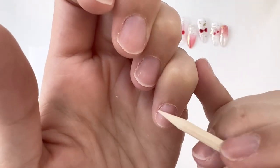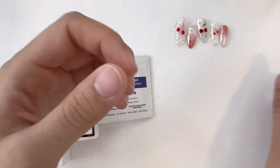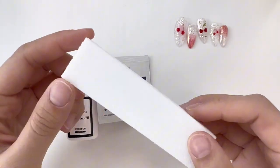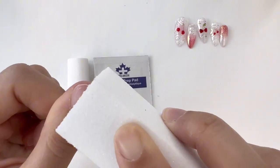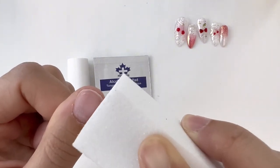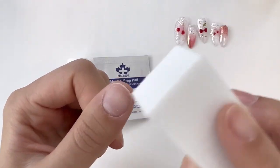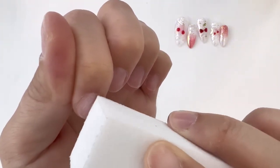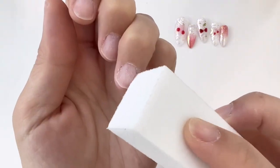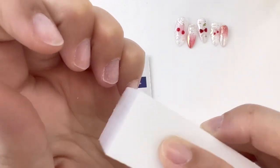Scraping the cuticles off of your nail plate is very important for retention. Once you're satisfied, the next step is to use a buffing block and buff all over your nail. This will lightly scratch up your nail and remove the shiny layer off of your nail. This is also a very important step for retention because it lets the nail glue, base gel, or adhesive tabs have something to cling on to. You don't need to apply a lot of pressure — just make sure that you are thorough.